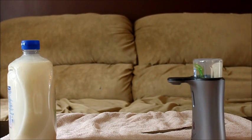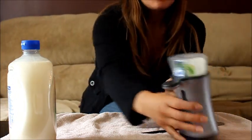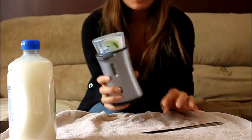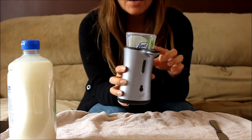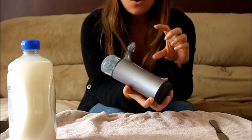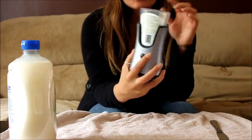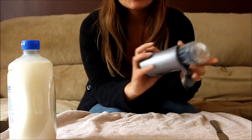Hi everyone, this is Alicia from Sustainably Frugal. Most of you probably picked up this Lysol no-touch hand soap dispenser when they were on sale. I am so upset — I bought mine and didn't keep the UPC code, so now I can't get the rebate. But I got it for cheap, so that's okay. Anyway, for those of you that do have it, you've probably noticed it doesn't last very long.